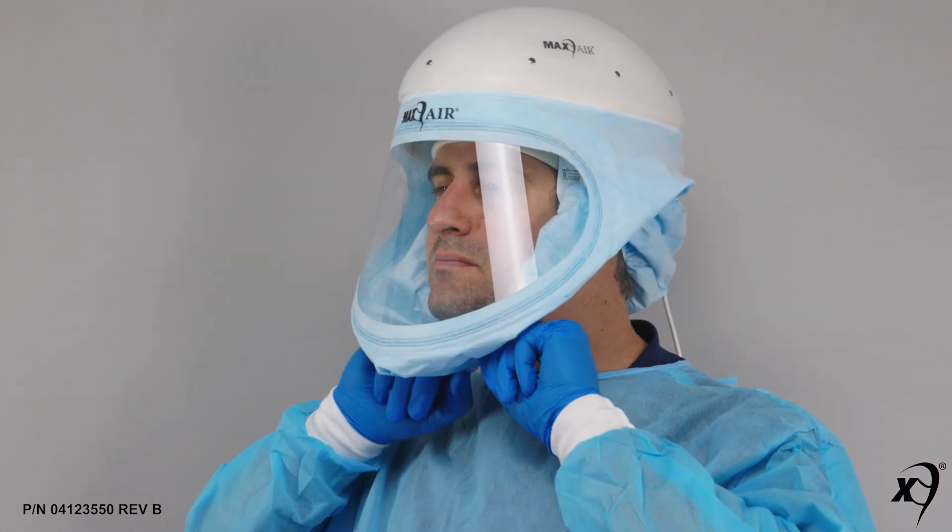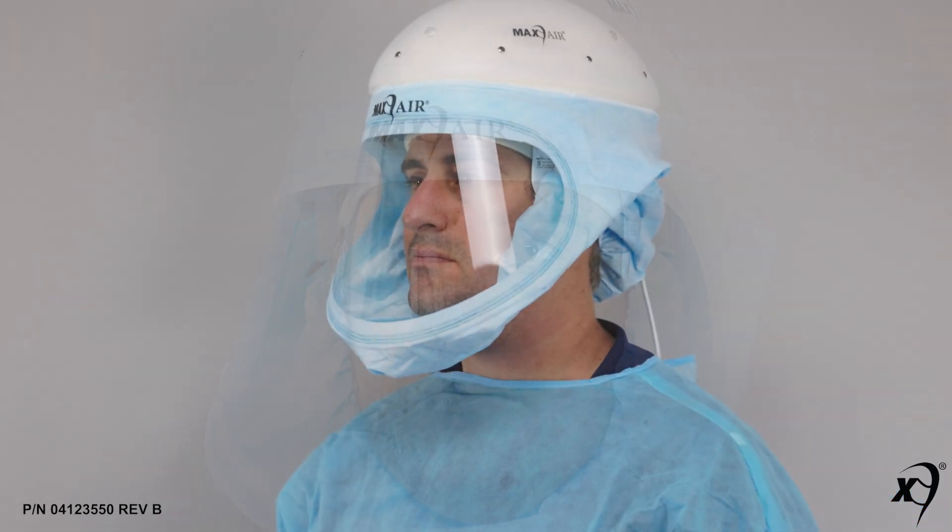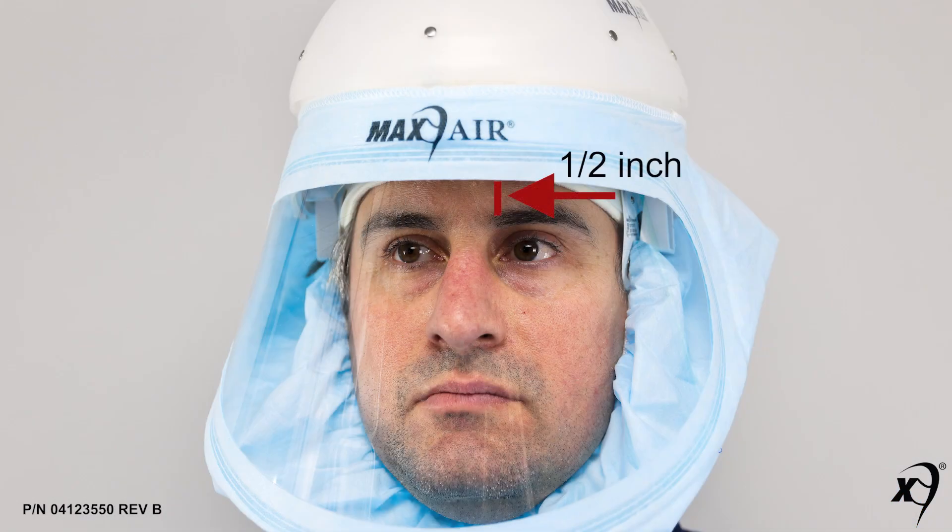Slide fingers all along between the gaiter cuff and face from temples down, pulling the cuff back to the neck to ensure a good fit. Position the helmet so that the front headband is within about half an inch from the eyebrows.